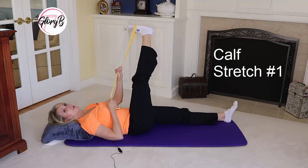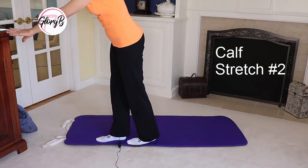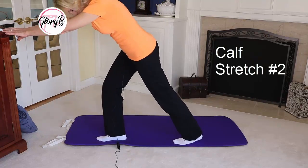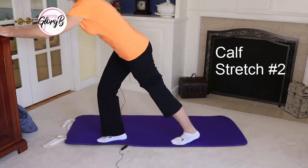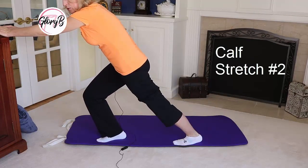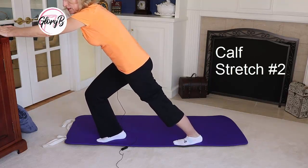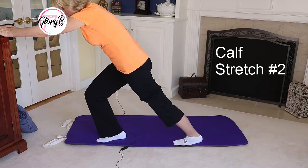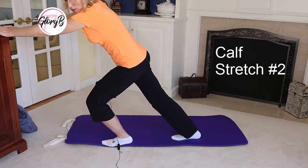I have one more calf stretch to show you. I want you to be able to see my feet. I put my hands on a piece of furniture, put one foot back, and bring up my pant leg so you can see. Both heels are all the way down and I'm stretching, counting to 30 seconds. This is a wonderful calf stretch to get the standard calf muscles stretched. Then switch legs and give that one a really good stretch.